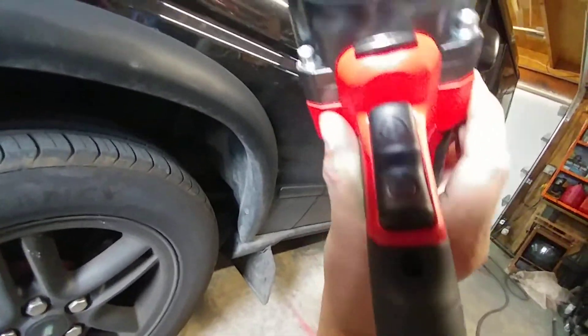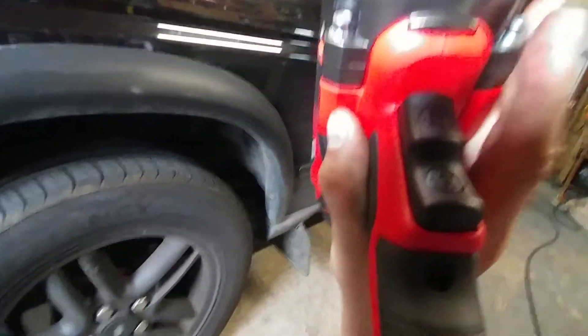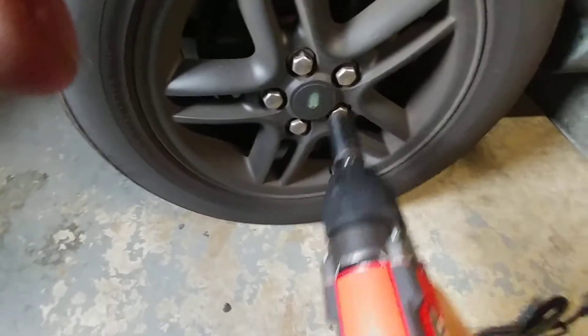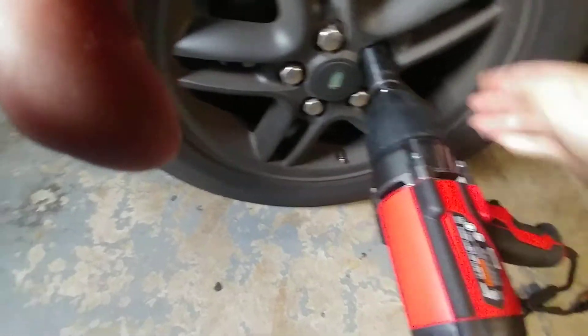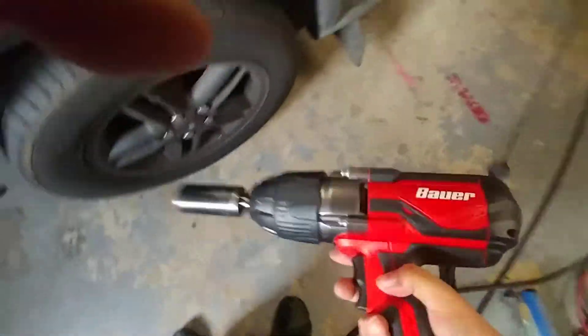So the trigger on this — pull it back out. I don't know if you guys can see — forward reverse. It doesn't have a slider up here; this is a two-way trigger. Let's see — that went on pretty cool. So let's take it off. Wow, very impressed. Cool, there you go guys.